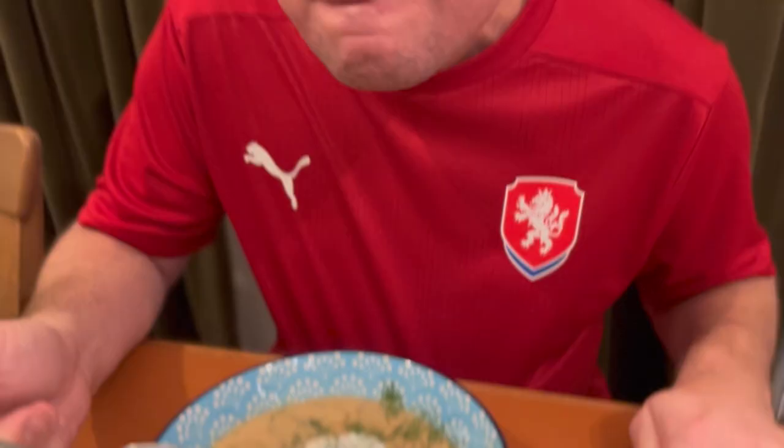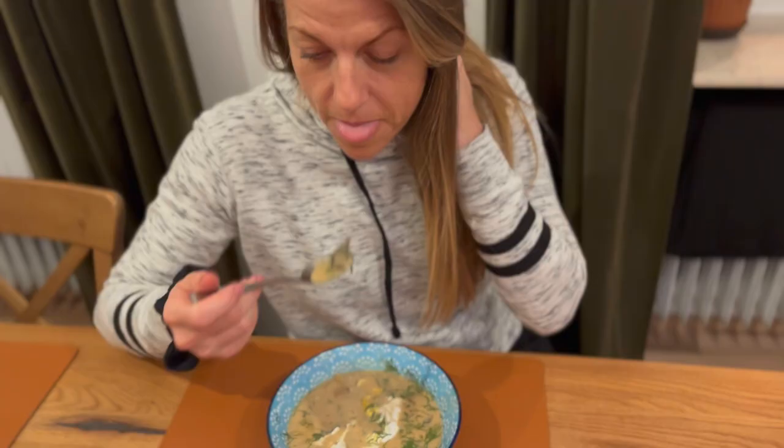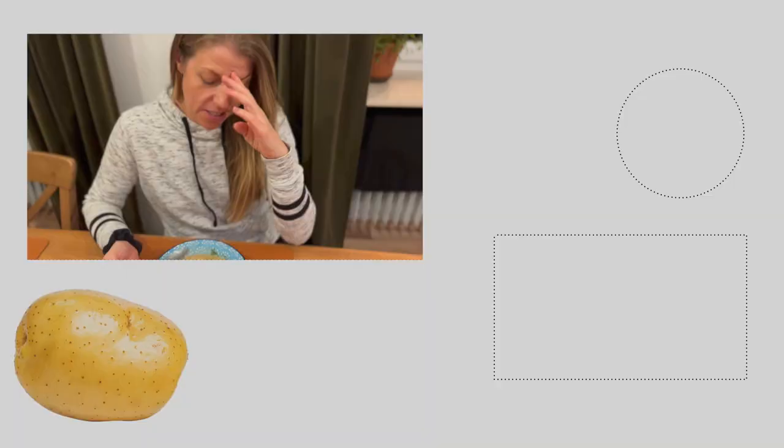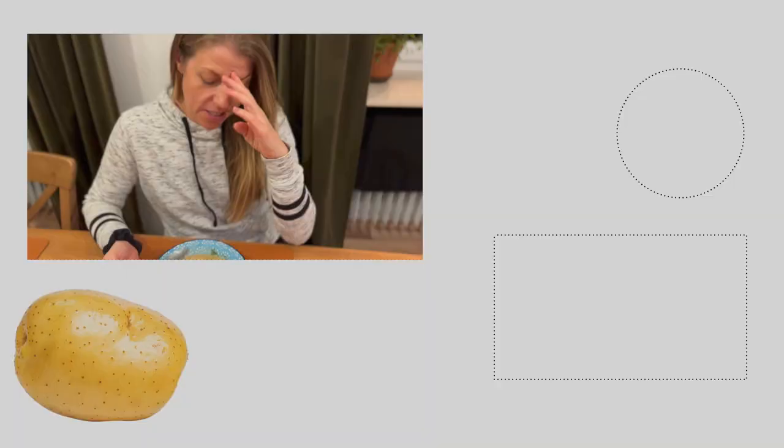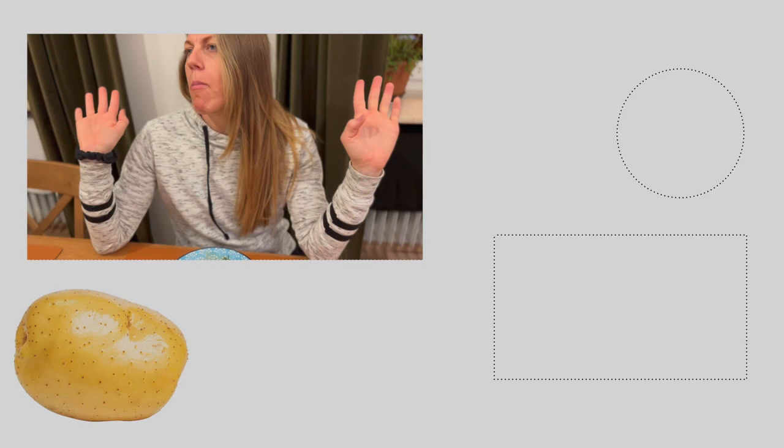Oh, this is perfect — perfect for winter. Holy cow. Oh my god. It's so freaking good. It's so freaking good and it's so easy.